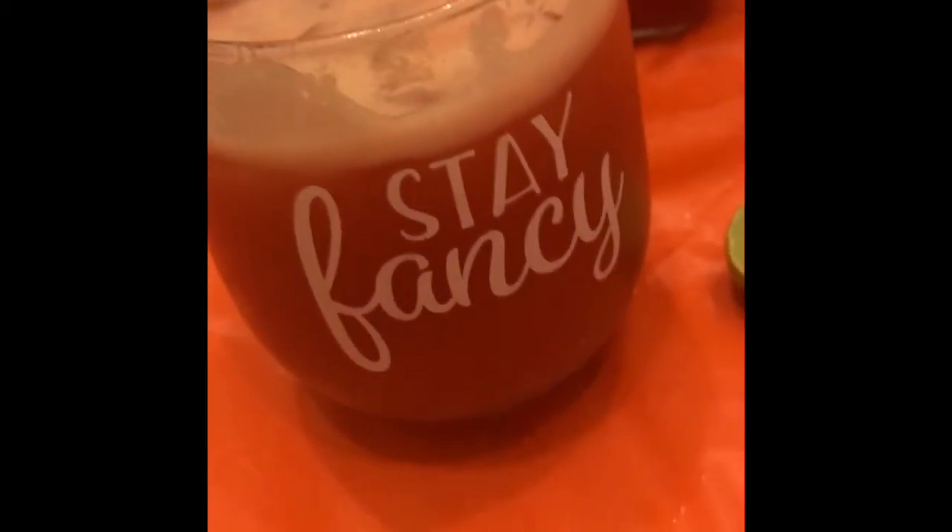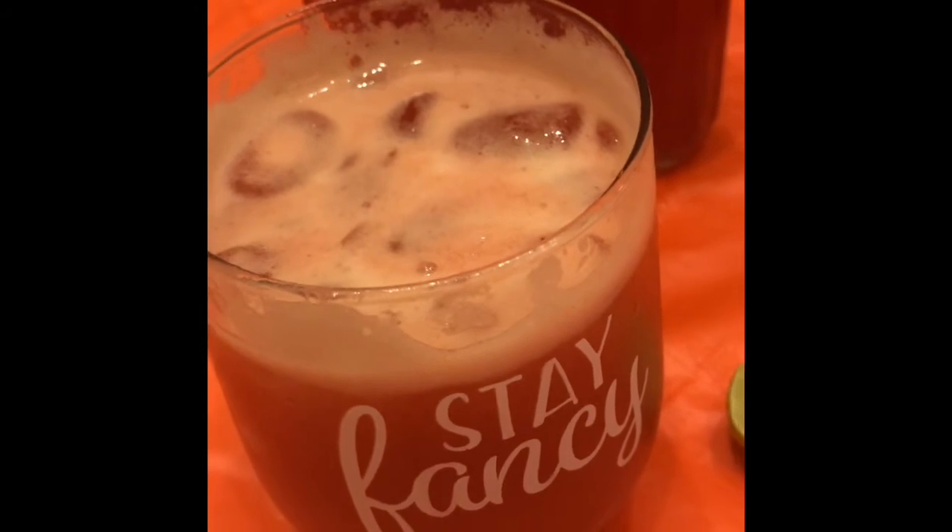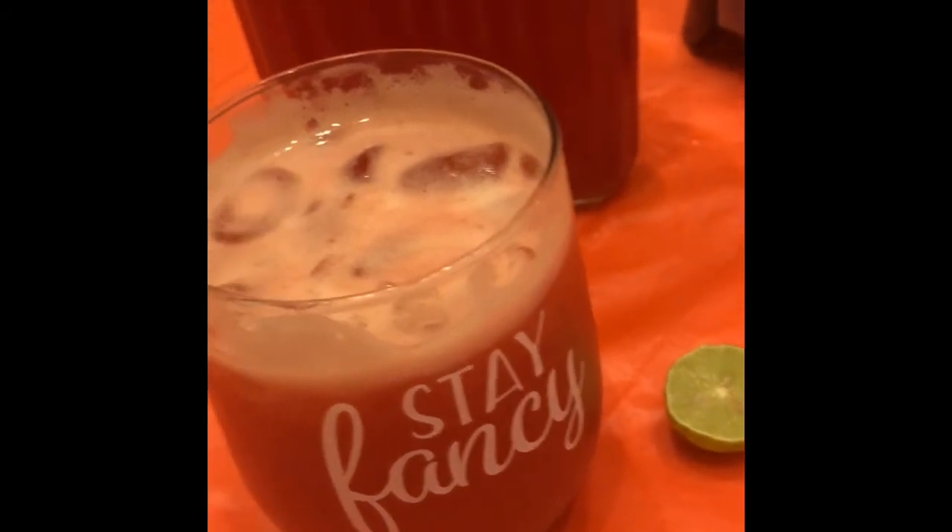And there you have it. Let's give it a taste. That is so delicious. Go get you some raspberries and make you a delicious drink. Make sure y'all like, comment, and subscribe, and I'll see y'all in my next video.